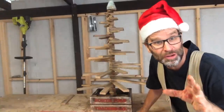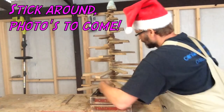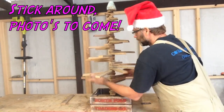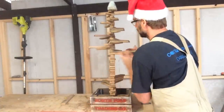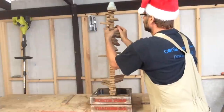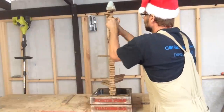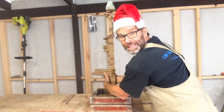I'm back just for a sec. I forgot to mention how easy these things are to pack away. Just fold it up. Folds nice and flat, ready to be stacked away for next Christmas.